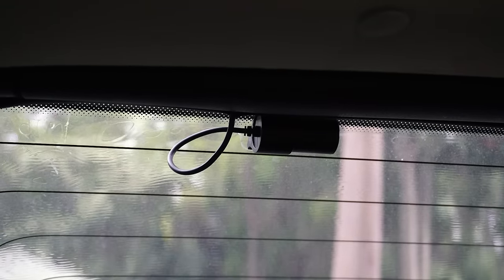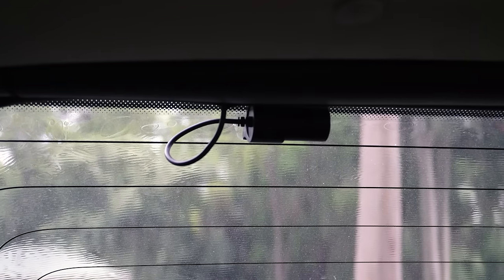Here we can see the camera mounted on the rear glass. Unfortunately, my rear window tint is absolutely shocking — it is bubbled to the max, meaning that the clarity through this rear cam is going to be compromised. Do keep this in mind a little bit later when we're looking at the footage.